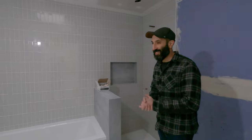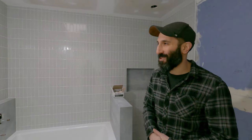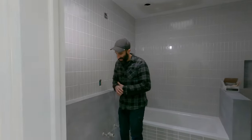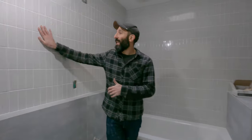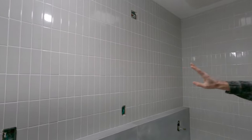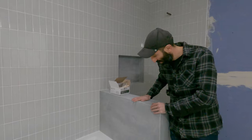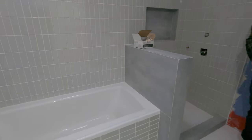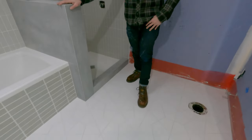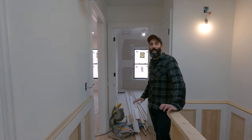Another bathroom we're loving is the top floor kids' bathroom. We worked with Fireclay Tile again and have some really beautiful grays going on. We used their tile and carried it along the shower wall, then used a beautiful tile from Tile Bar to separate the bath and shower area. The floor tile gives a fun, playful feel that kids should have in their bathroom.